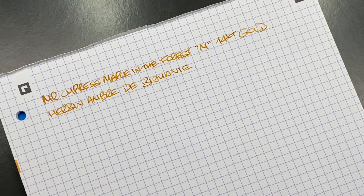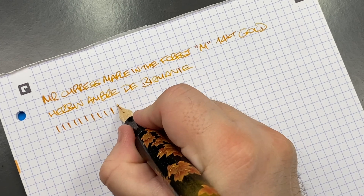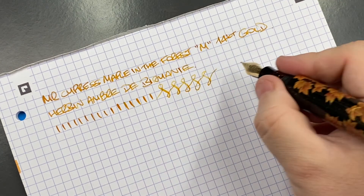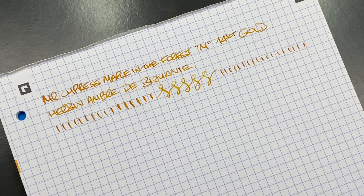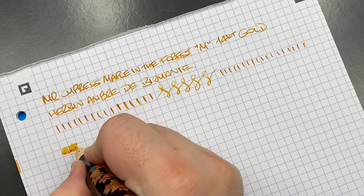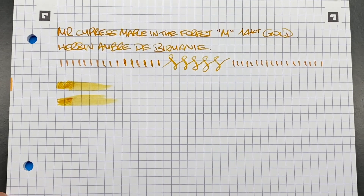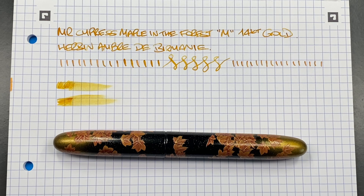Mr. Cypress nibs typically write a little dry, so you may want to floss them slightly. In terms of line variation I'm seeing a western medium, and if I push a little I can get closer to a broad — I wouldn't push much more than that. Doing some vertical lines you can see there are no hard starts or skips, so it's a well-tuned nib. Ombre de Bermanie is a dry ink, and combined with the dry Mr. Cypress nib, it's wet enough to write well but dry enough that you don't need to wait long for it to dry on the page.